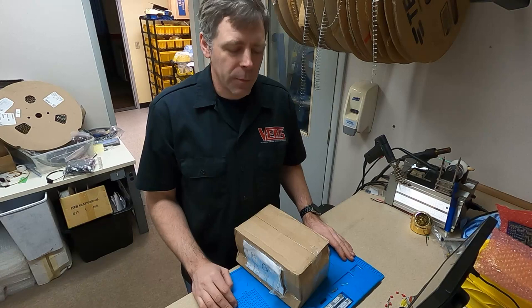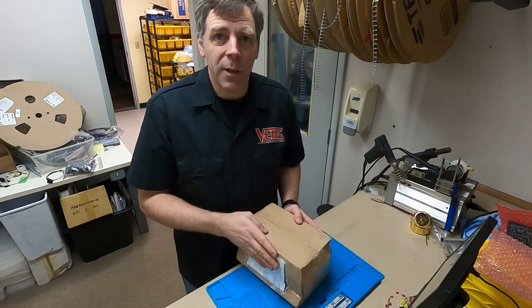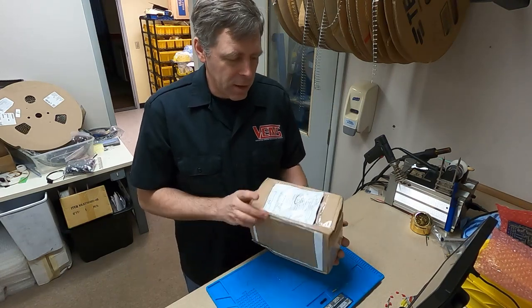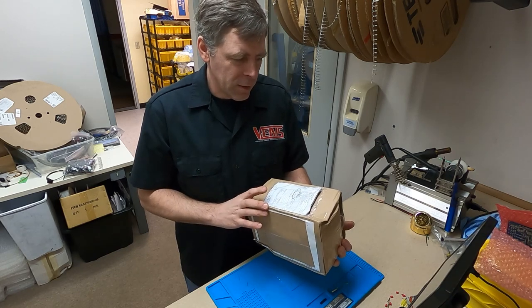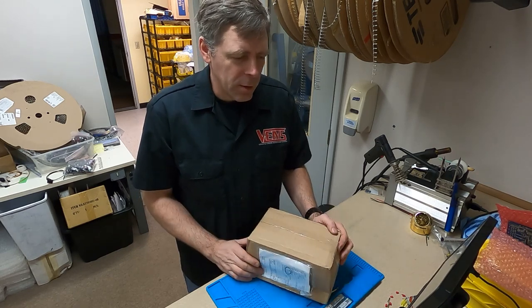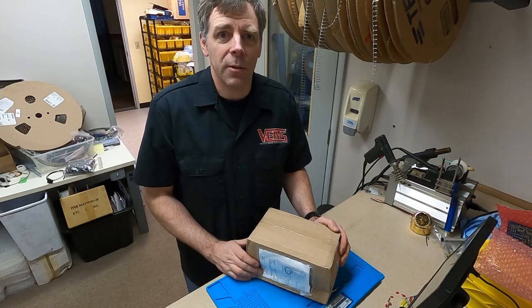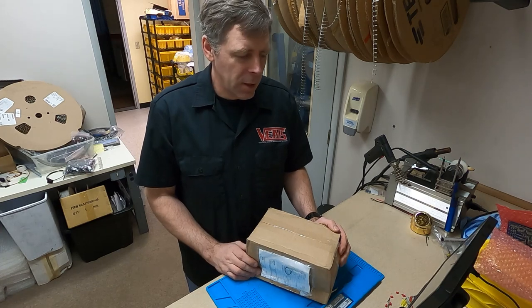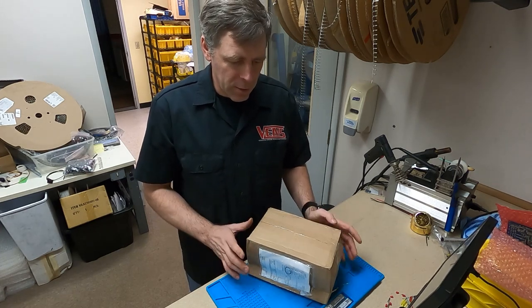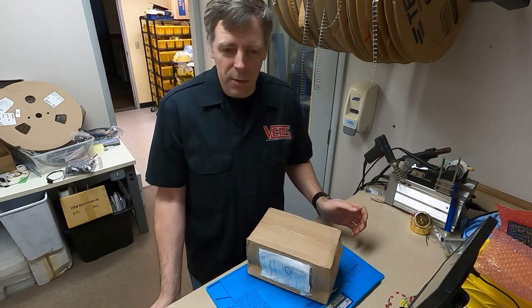Hello, it's Jason from VEMS. I know you guys have been waiting for this for a while. I got this last week — it's the V3MS Dash from Thomas in Slovakia — and I've just been so busy trying to get orders out and get this local car install running and finished. I haven't had time to open it, so I'm just going to do that just now on Christmas Eve.